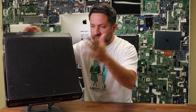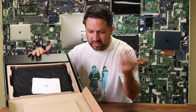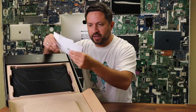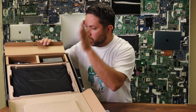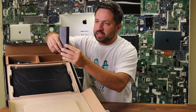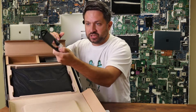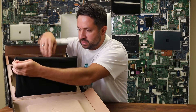Apparently Dell claims that all of their packaging is now made out of 100% recycled materials, and it actually does look like it. For the Precision series at that level, they don't really make it fancy, so everything is pretty basic. We have our instruction manual, the power adapter — which looks smaller now — and it's Type-C. There is an extension cord, and that's the actual laptop.